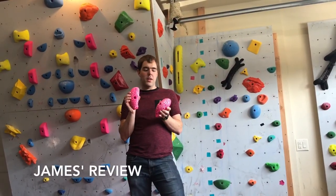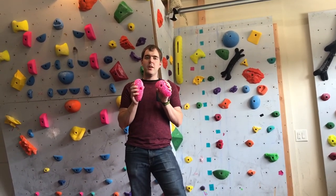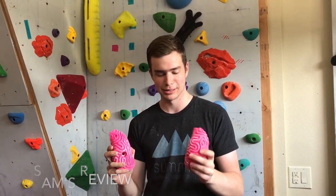These holds look really great on the wall. They have a lot of texture, but that also means they can kind of tear up your hands, especially when they're new. I really enjoy these holds because you can make really cool and aesthetically pleasing routes — they're just so different and cool.